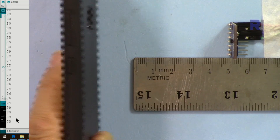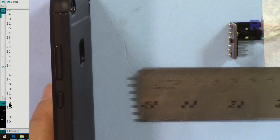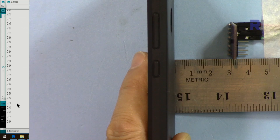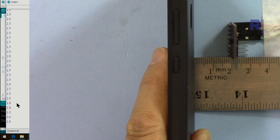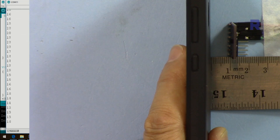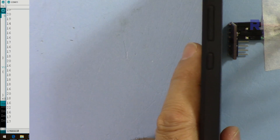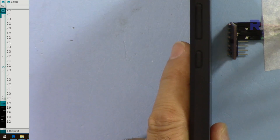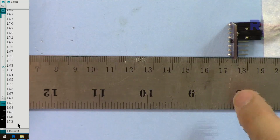At around 50 millimeters we are getting 50 millimeters — very accurate. Going further in, at 30 millimeters we get about 29 — about 1 or 2 millimeters off. At around 20 millimeters we get 17 to 20. Let's find the closest it can measure, since it needs a reflection. At less than about 10 millimeters it starts to measure incorrectly.